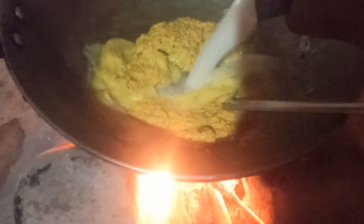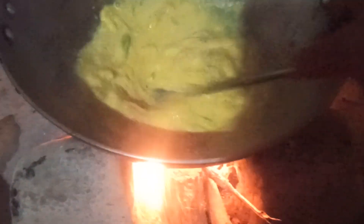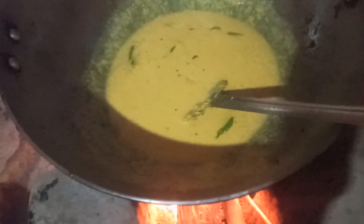I am going to put the lid on it. Then we are going to go ahead and cook this for a while. I will move to the main side of the lid.